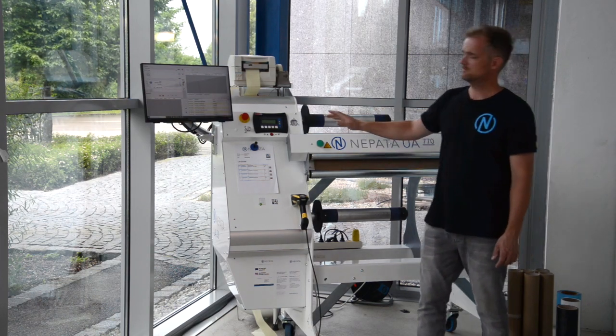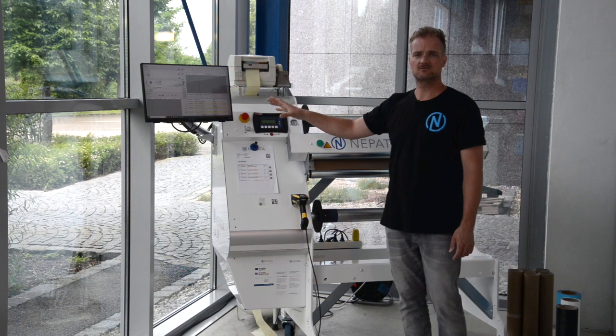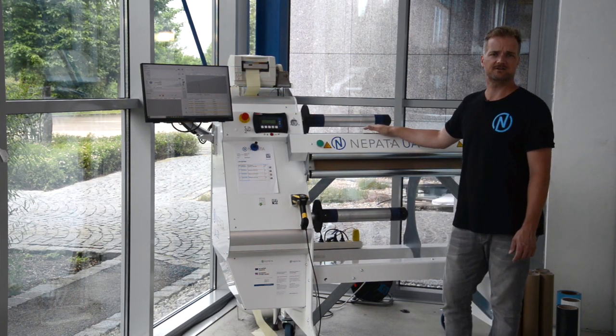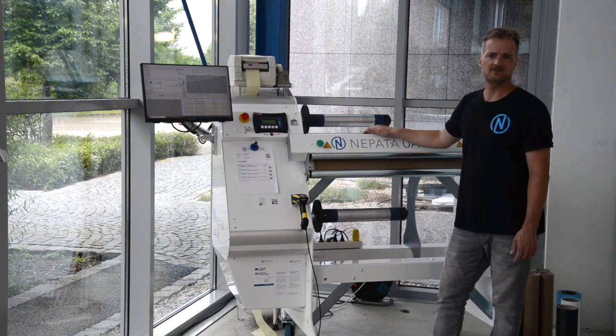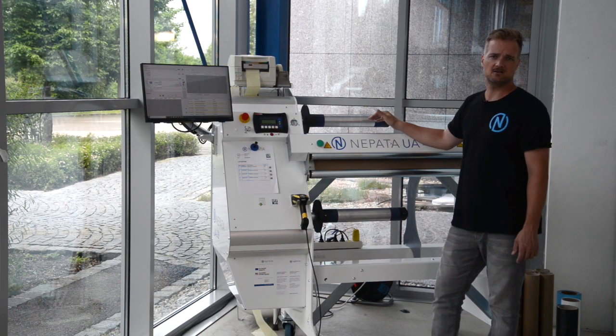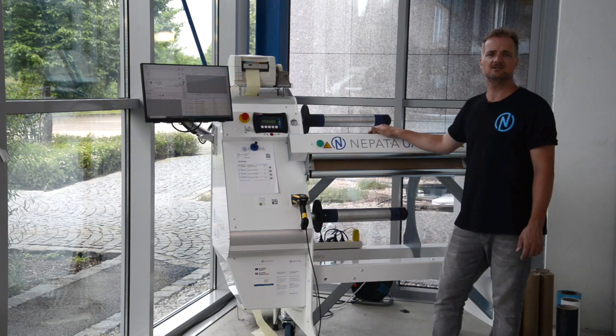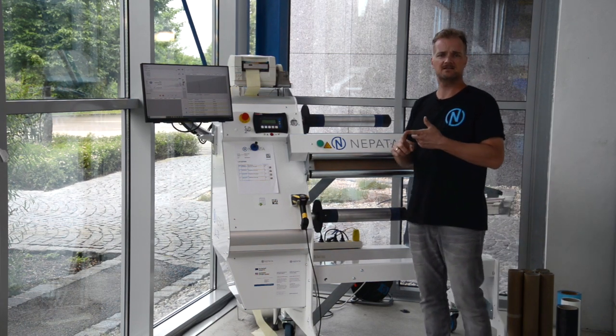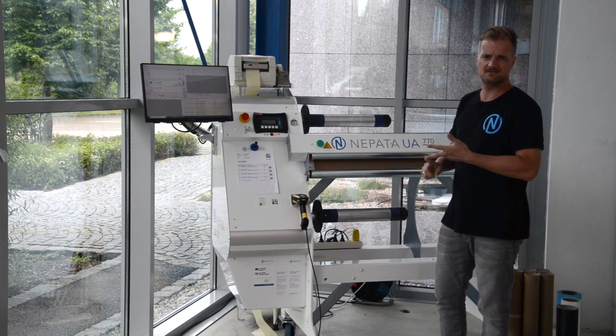When combined with Convert Plus II, our converting control software, operators can experience over a 40% increase in productivity, 99.9% accurate rewinds, lot number tracking and professional inventory control, which reduces shipping errors, eliminates roll length errors and increases your profits.